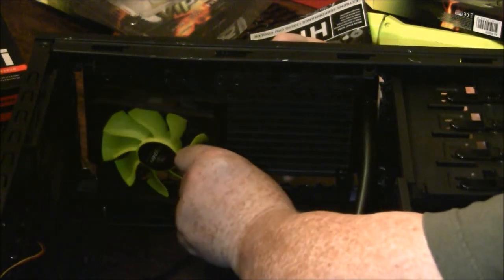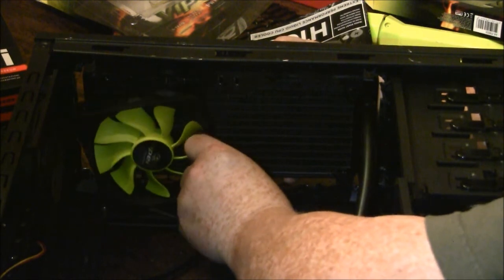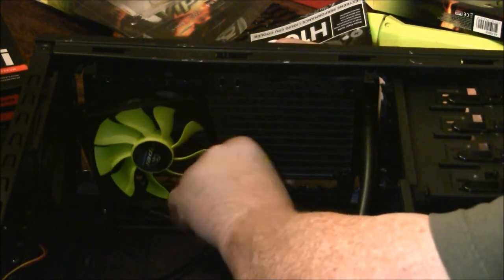Here's a shot with the case laying down, trying to line up the screw holes on the radiator with the holes in the case and the holes in the fan. This doesn't work. Don't do it.